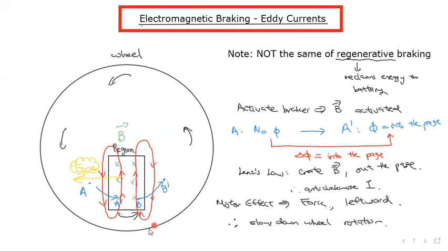Because it's a clockwise current, that results in this part of the current flowing upward inside a magnetic field going into the page. You have a current inside the magnetic field, so it will experience a force due to the motor effect. You can see that in both cases you end up with an upward current inside the region, which gives the same magnetic field — both therefore give a force in the same direction, which is to the left at the bottom of the wheel, essentially slowing down the wheel. That's basically why electromagnetic braking works.